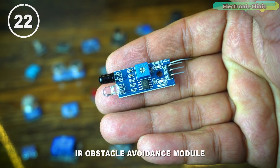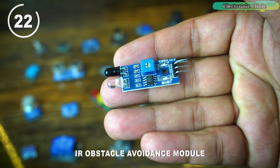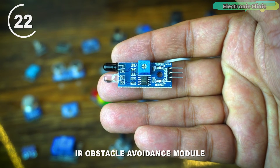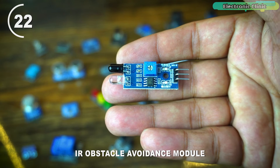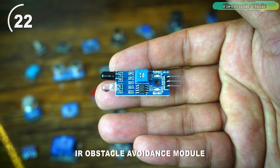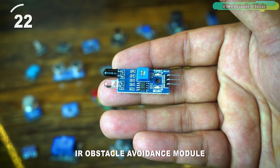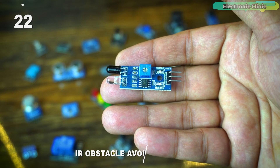The IR obstacle avoidance module is a sensor module designed to detect obstacles in its proximity using infrared technology. It consists of an infrared transmitter and receiver pair. The transmitter emits infrared light which bounces off nearby objects and is detected by the receiver. When an obstacle is present, the reflected infrared signal triggers the module to indicate the obstruction. This module is commonly used in robotics and automated systems for obstacle detection and avoidance.